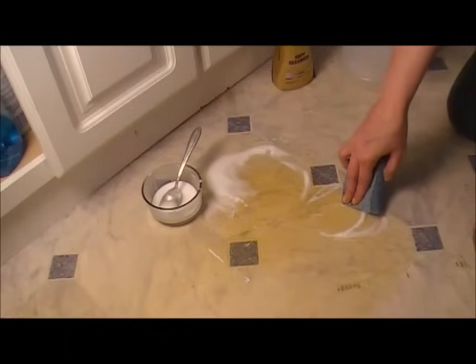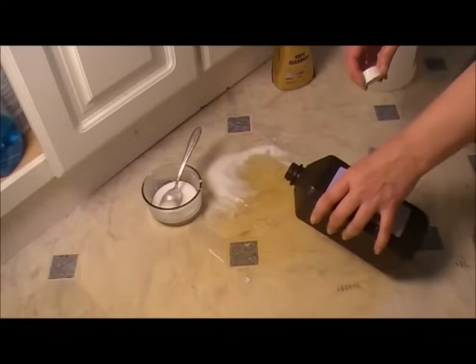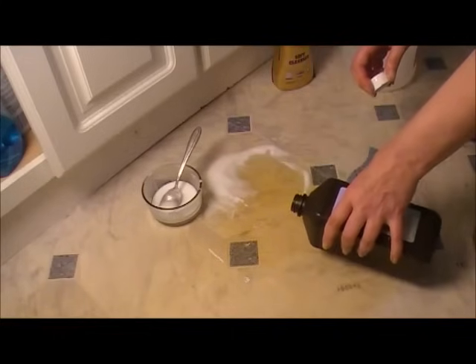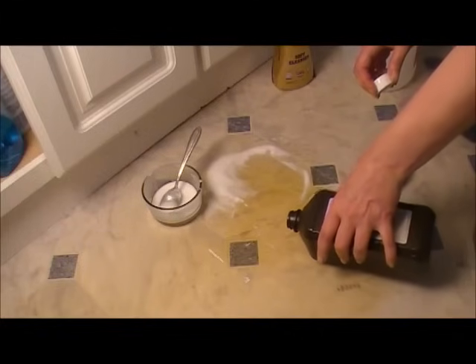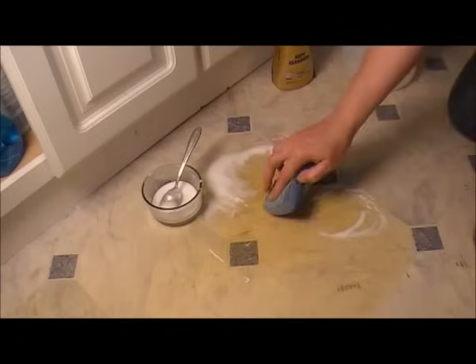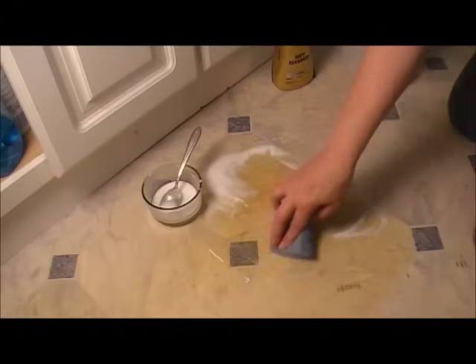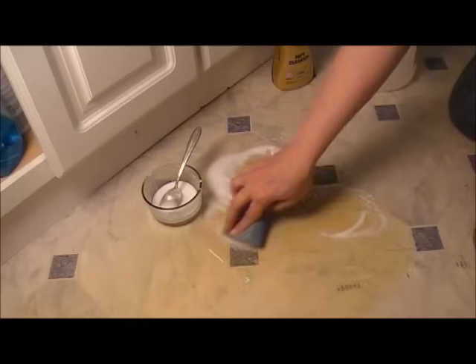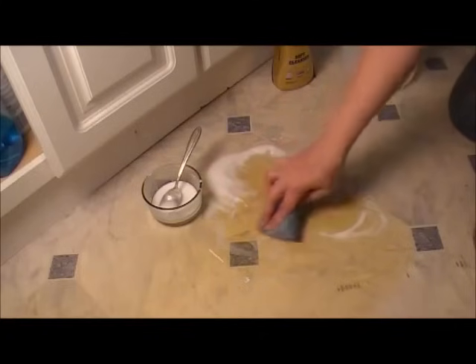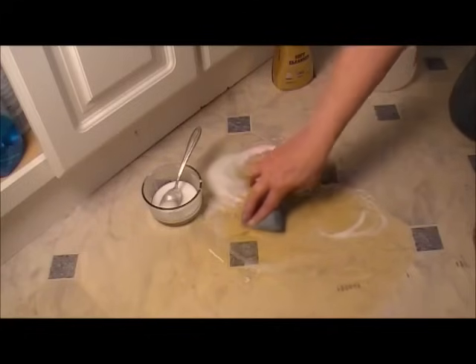I did happen to grab some hydrogen peroxide, wondering if that might do a little something — it helps in the laundry. But I don't know about this. It doesn't seem to be doing much either.